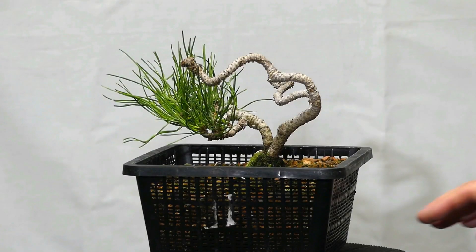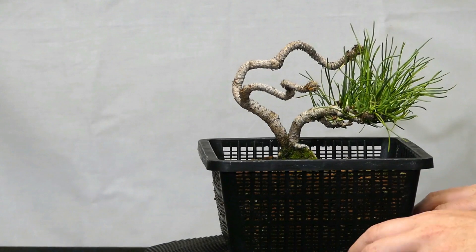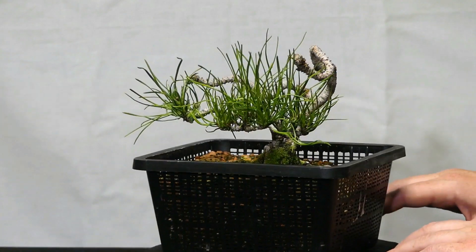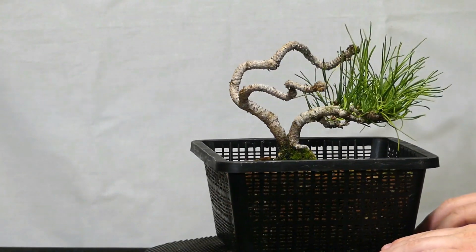Back to the health of the tree — it's very healthy. Mugo Pines take a pretty long time before you get short needle length, especially with a small project like this one, but eventually I will get there. Some of the needles you're seeing right now are actually from two years ago, because Mugo Pines — unlike Scots Pine and Japanese Black Pine — do not back bud on brown old wood. So that's something to keep in mind.